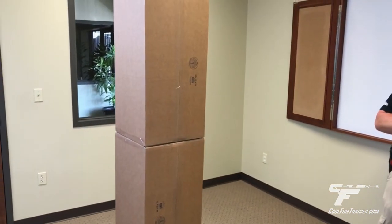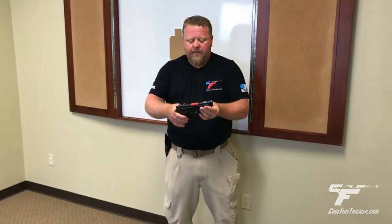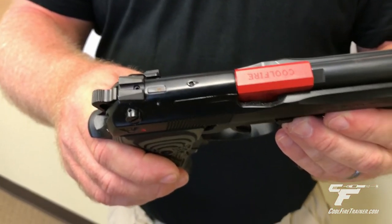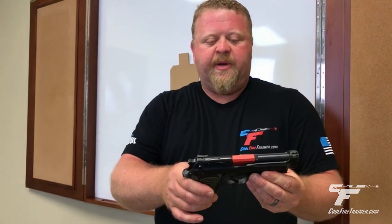I've got my little cardboard box barricade here to show you shooting around a piece of cover. I'm going to show you how to come into those shooting positions and shoot. I've got my Wilson Combat Brigadier Tactical with the Cool Fire Trainer barrel in it. This is going to allow me to do follow-up shots and things that I would be doing in a match.